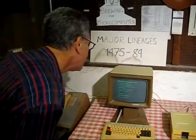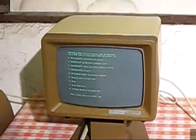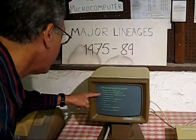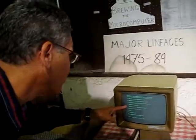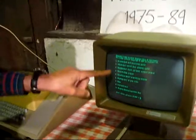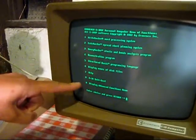It says Cromemco C10 SP — this is a specific kind of C10. There are several menu items: Write Master word processing system, Calc Master spreadsheet, Money Master stocks and bonds analysis, a demonstration program for this computer, Structured BASIC programming language, and then various utilities.